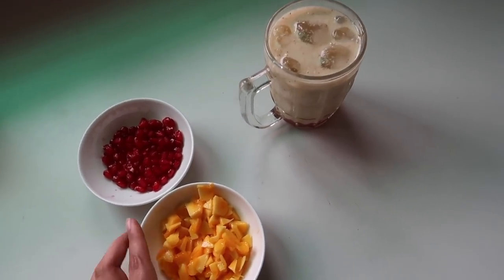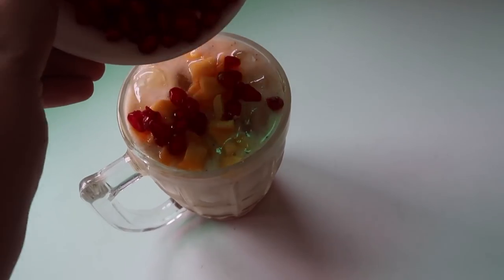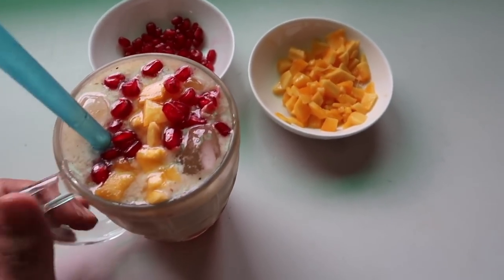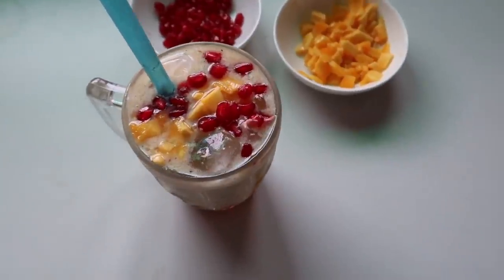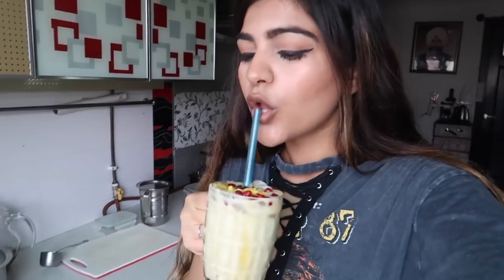To finish it off, I have some fruits and I'll add them on top. My smoothie is ready — it looks so yummy and it is so healthy! I checked it online and it's only about 250 calories. Such a yummy drink, not bad, and it's healthy for you as well.